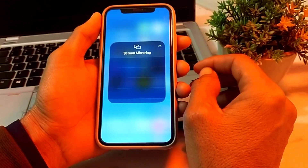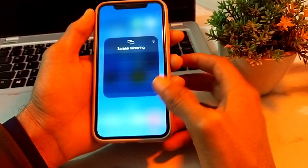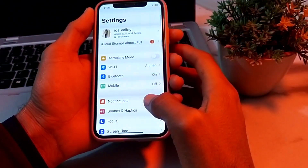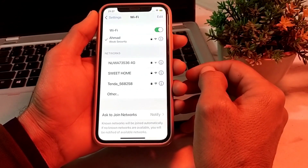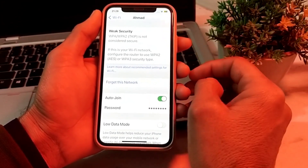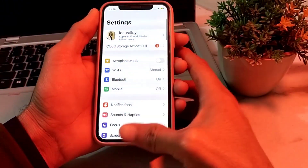First of all, make sure that your smart TV and your iPhone device are connected to the same Wi-Fi network. Then open Settings on your iPhone device and make sure that you are using a strong internet connection. If you're using Wi-Fi, disconnect and reconnect. If you're using mobile data, turn it off and turn it on again.